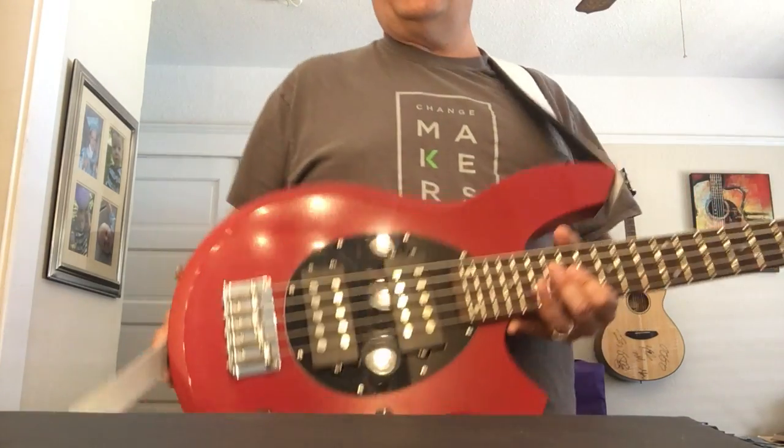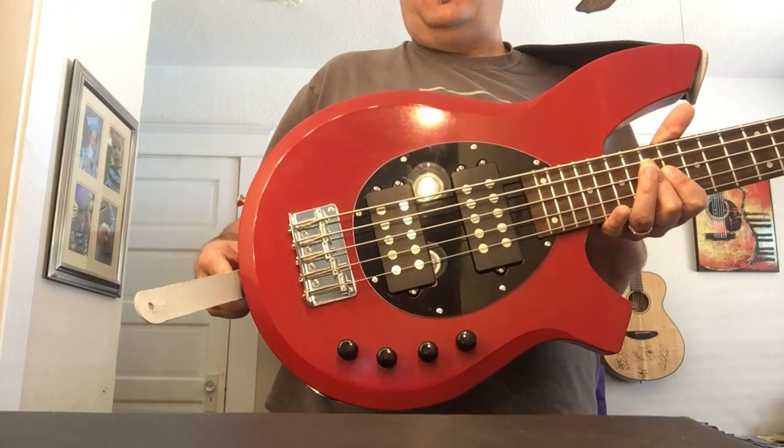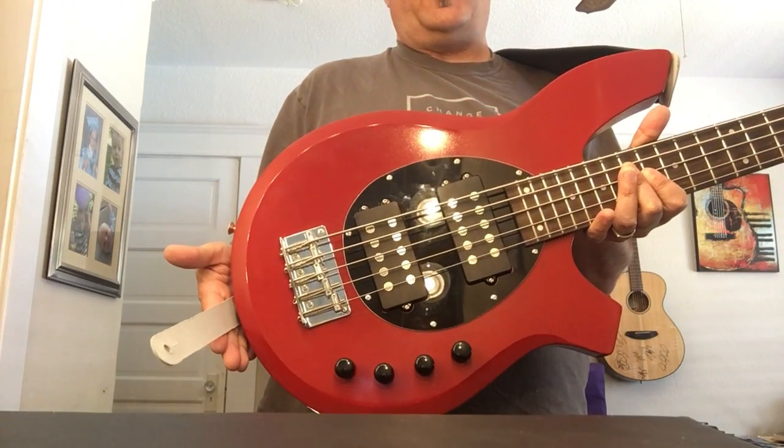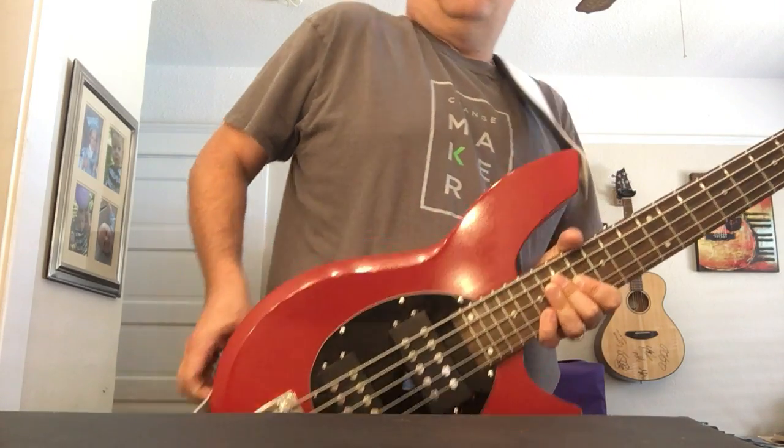What I did — looking at it — it's not so much a weight problem of the headstock versus the body, it's a distribution problem, a center of gravity issue. So what I did to fix that is I moved the strap peg from here to here. That puts a little more weight down this way. I suggest using strap locks — no dive at all, doesn't move, it's perfect, in a nice playable position. Easy fix, cost absolutely nothing.